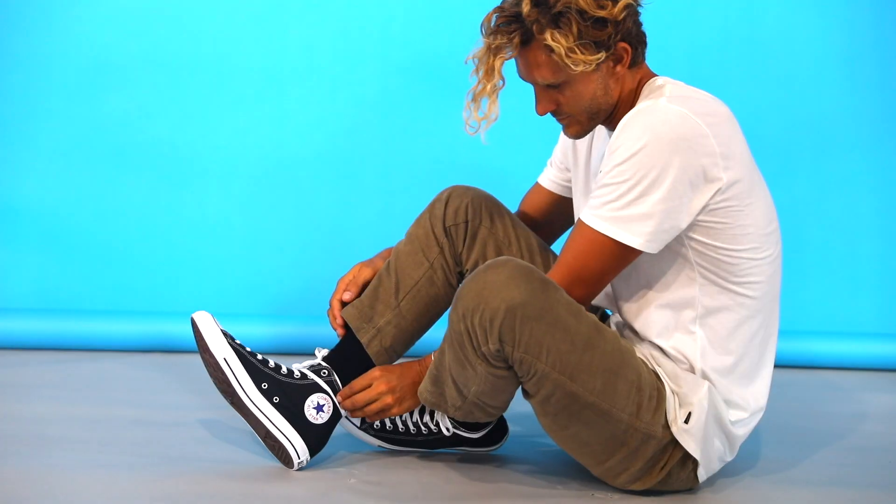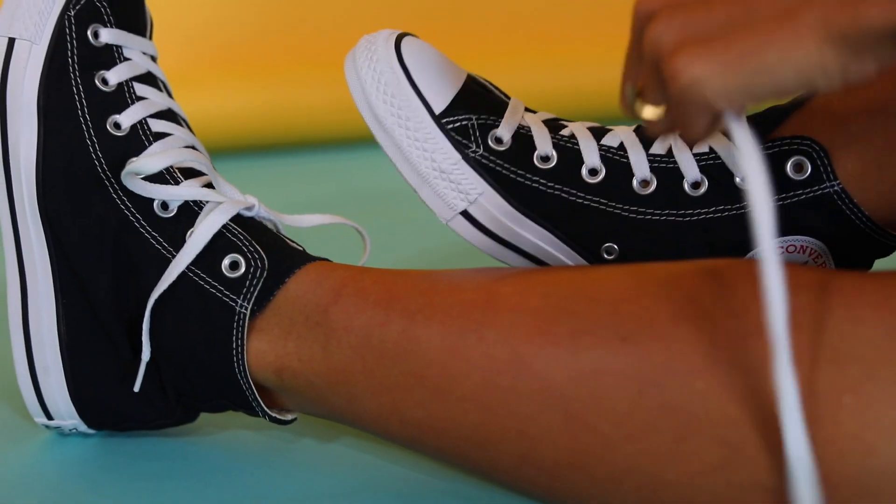I always like to lace my chucks up around my ankles — I don't know why, I just find them more comfy. I like the low top, I love the high tops; the high tops are definitely the first pair that I own.